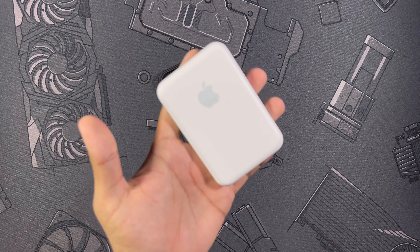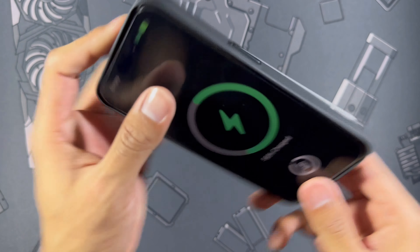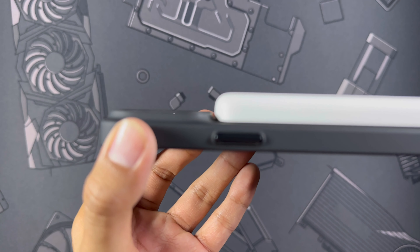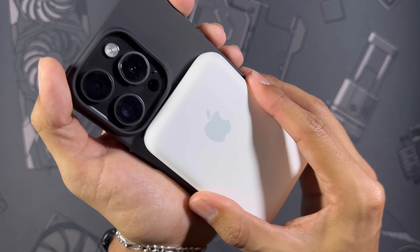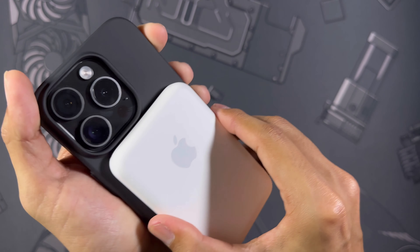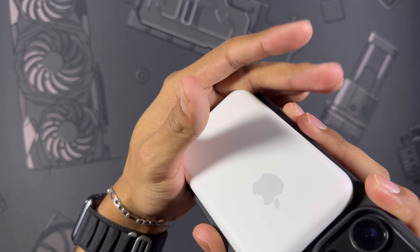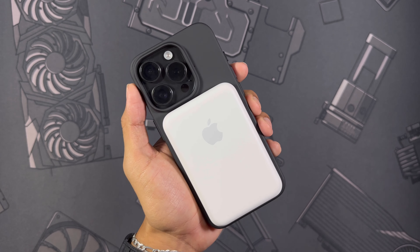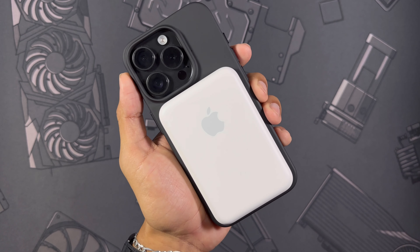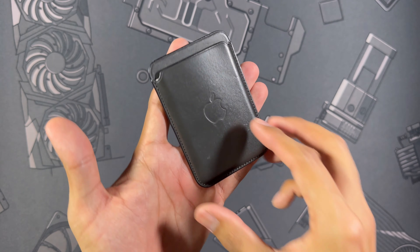Moving on to the Apple battery pack, we're going to test wireless charging as well as MagSafe strength. Snapping it on — it sticks very well and wirelessly charges just fine. It does not interfere with your camera lip despite being fairly large; there's still a little gap there. It does also have a silicone backing so it sticks well. Doing some false drops — I did feel it come off once, but it tends to stick well. I think if you drop the phone from waist height or a bit more your battery pack will probably stay on.